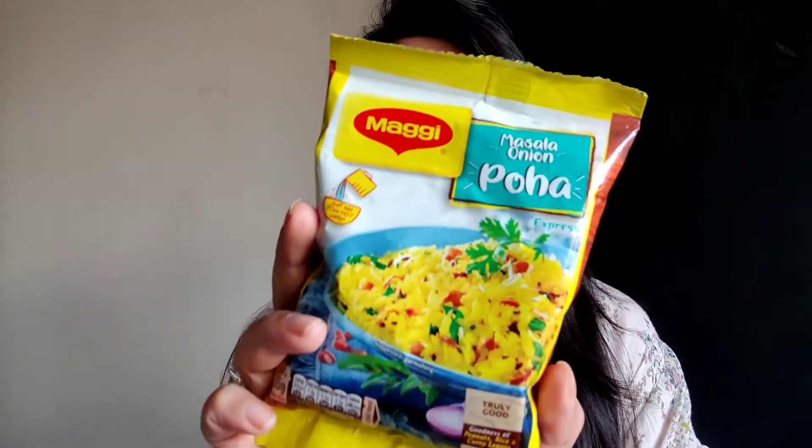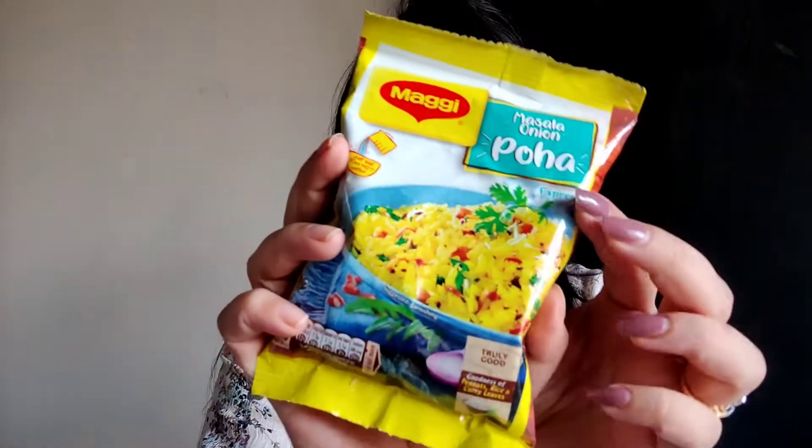In today's video we're going to be talking about a very unique product — unique because it comes from the house of Maggie. Maggie launched this product last year and since then I really wanted to try it. Today I'm talking about the Maggie Masala Onion Poha. Maggie has actually launched a poha variant — you just need to add hot water and it gets prepared in no time.